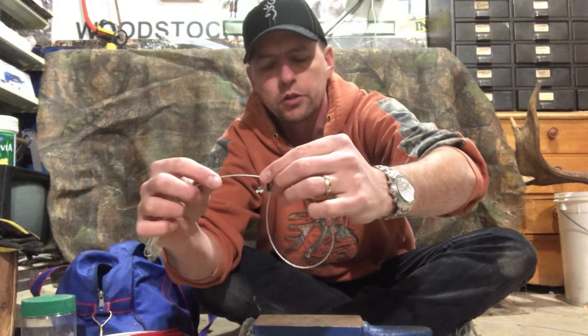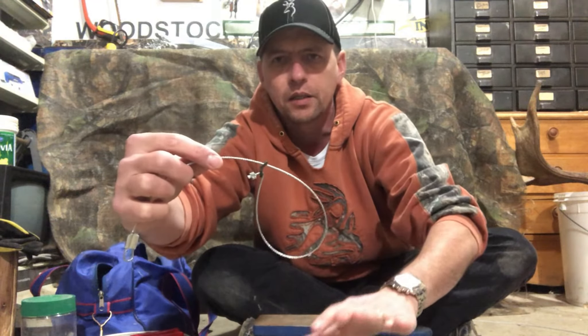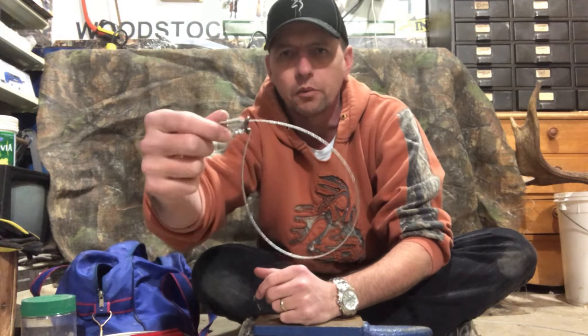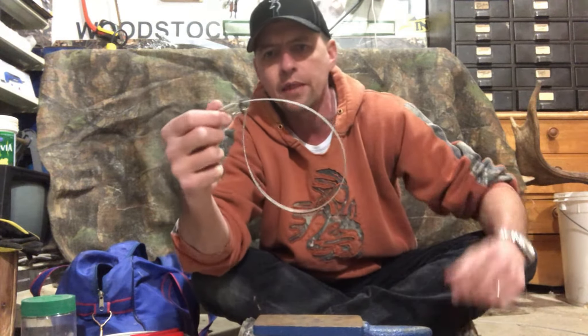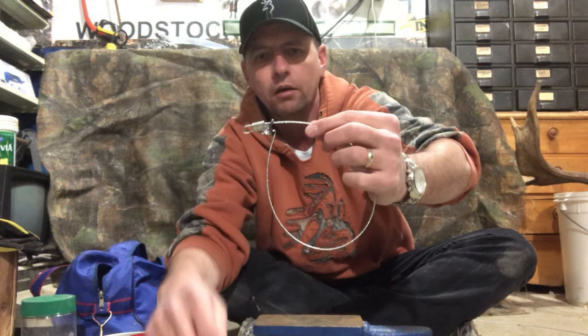I can pull it down depending on what I'm going for. If I'm going for a squirrel, I'll pull this loop down until it's about two inches and set it in location. If I'm going for a rabbit, I'll leave it open a little bit higher up. That's it — real quick, real simple, small game survival snare.